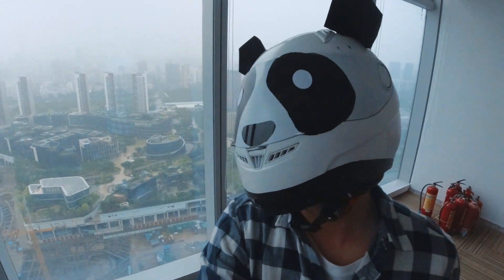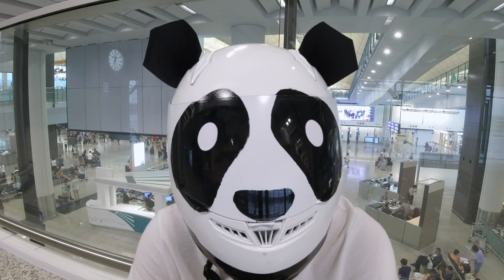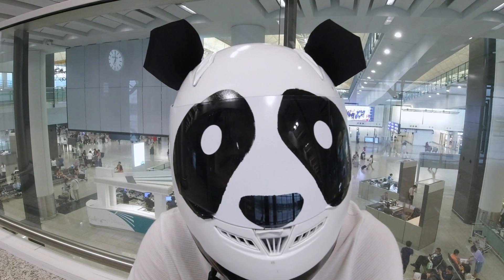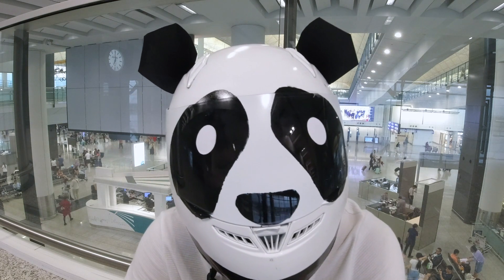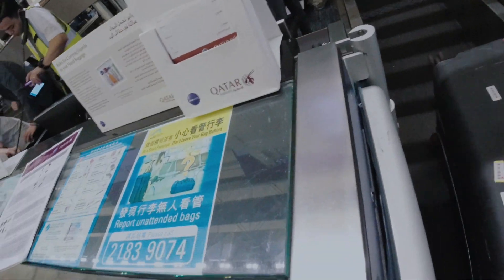Ready to go! It's 5 p.m. Hong Kong time. I'm at Hong Kong International Airport now — I'm going to try and see if I can successfully go through the security check and have the Spectra X with me.